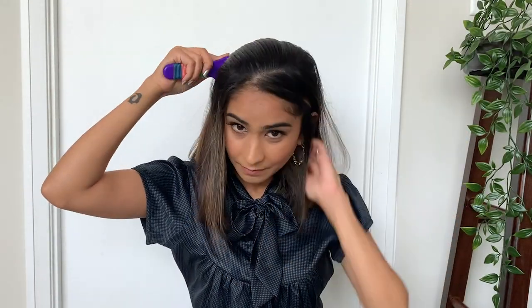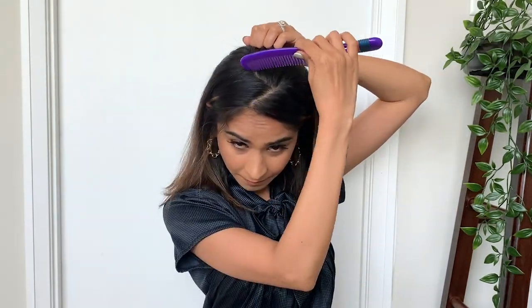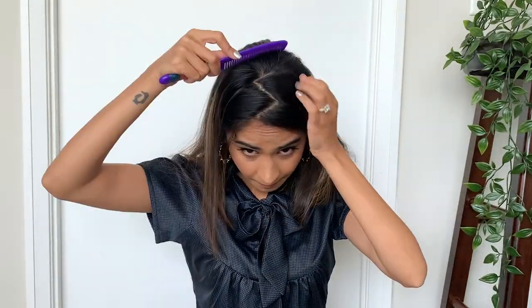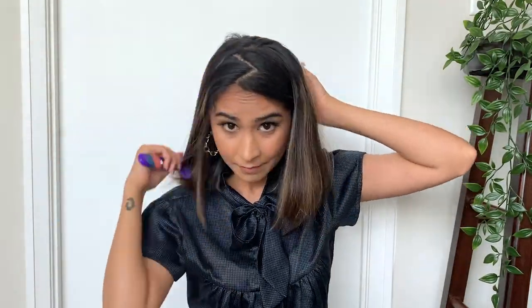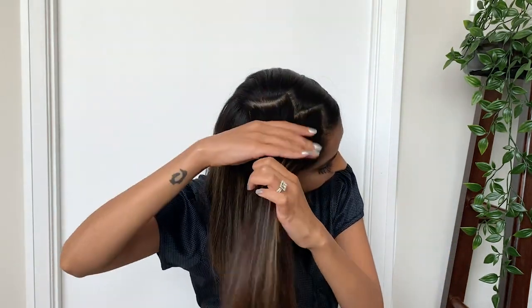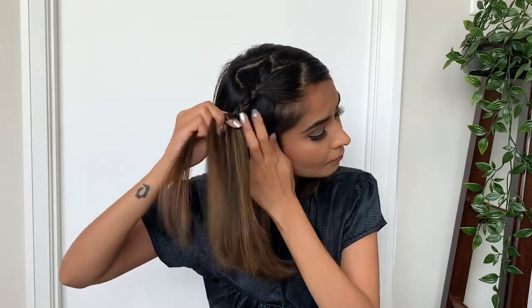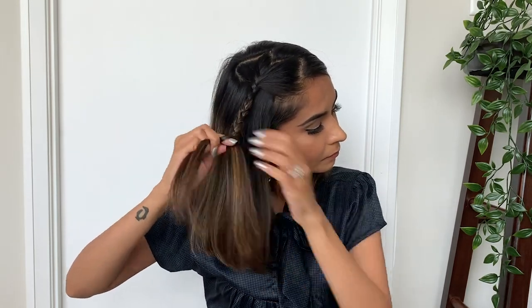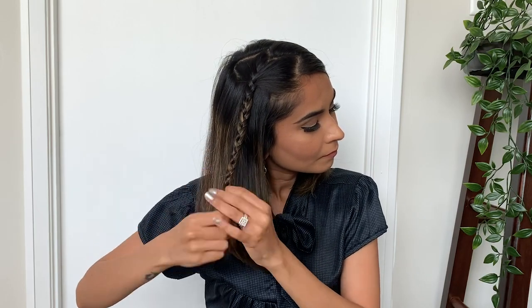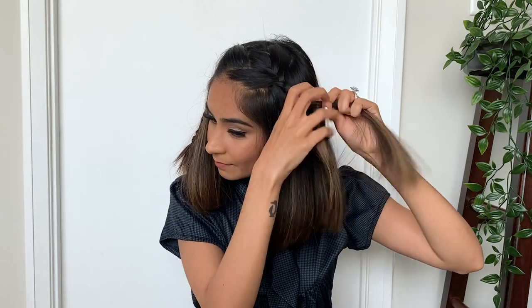Start off by dividing your hair in a zigzag pattern just like this. Now take a section from the left side and make a very simple three-stranded braid. Now make another braid on the right side as well.